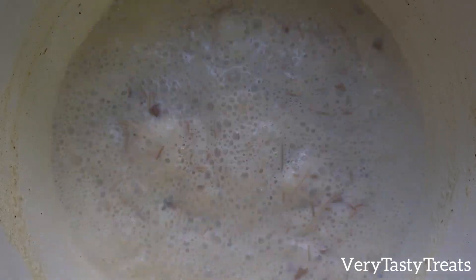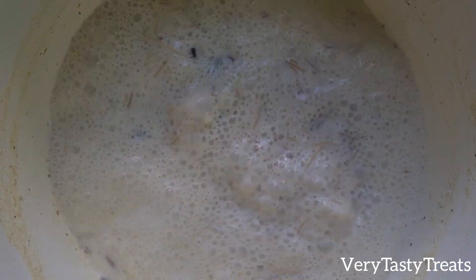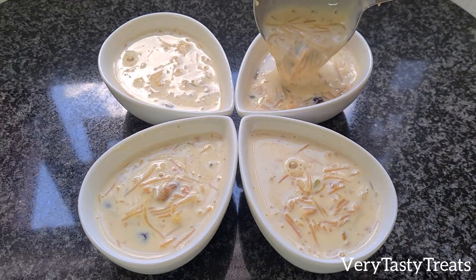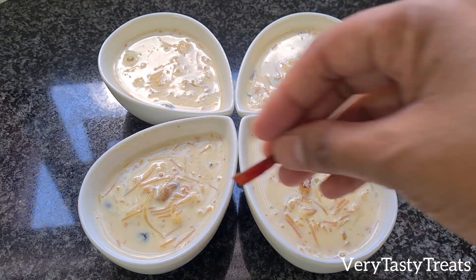Once the mixture is reduced by half and thickened slightly, it is ready to be used as desired. Remove it from the heat and as it stands it will continue to thicken. This can be served hot or cold with an optional topping of fresh dates and chopped pistachios.